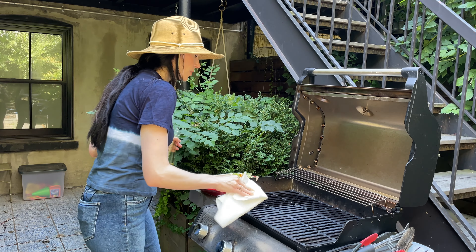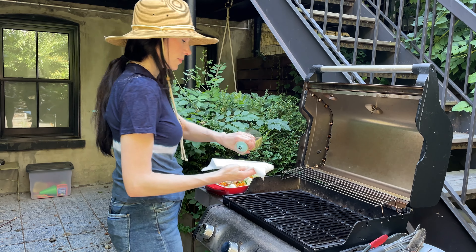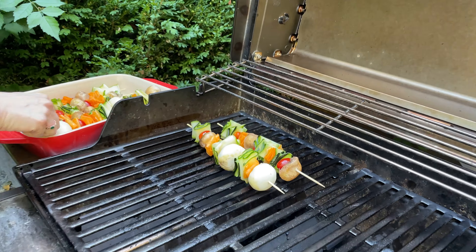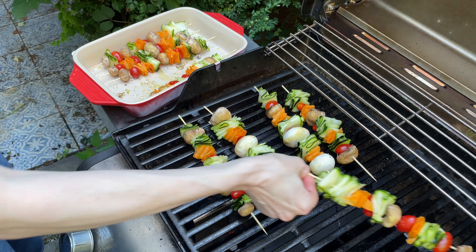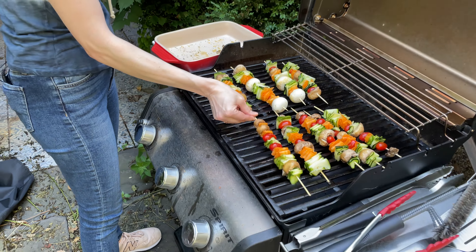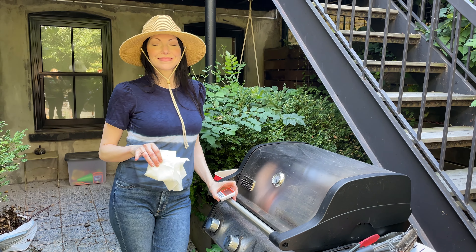So the grill is heating up. I'm going to put some canola oil on — higher smoke point, so I really like it. If a little drips down, it will catch on fire, so be careful. Move quickly. And now just pop your vegetable skewers straight on the grill. Then we're going to set a timer for four minutes and then we'll flip them. Don't be scared if oil drips down and a little fire starts — it's all good. Just protect your fingers. Four minutes, and now we wait.